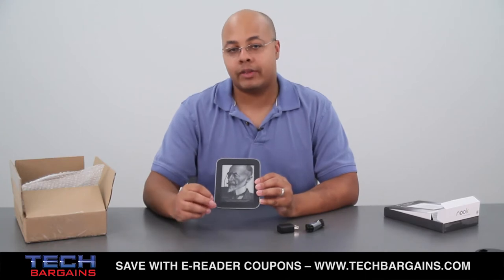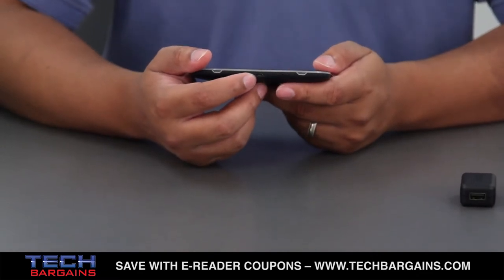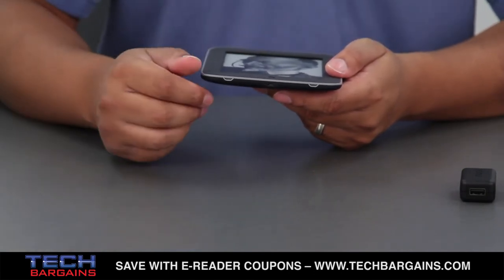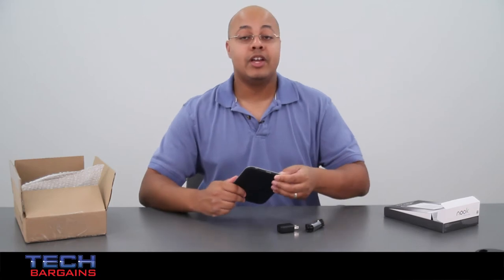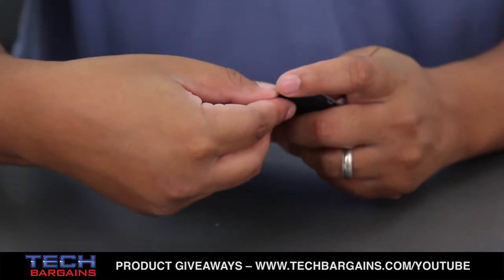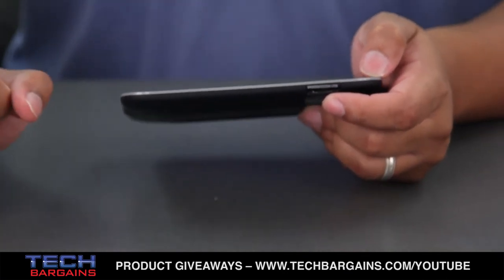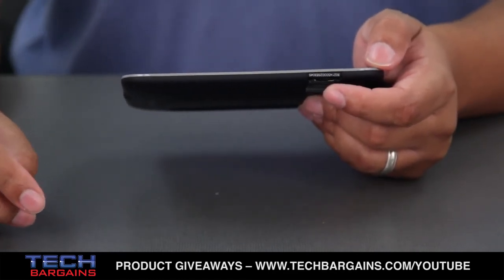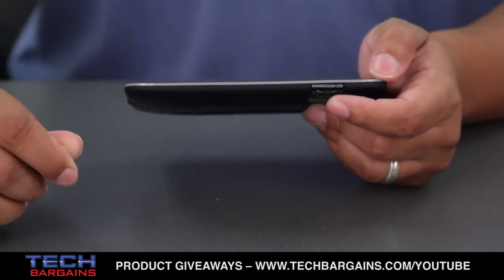On the bottom of the e-reader, you have the USB port used to transfer files and e-books as well as to charge the device. On the rear, you have the Nook and Barnes & Noble logos, along with the power on/off button if you need to fully shut it down. On the side, there's an expansion port. Barnes & Noble claims the two gigabytes of internal storage can hold up to a thousand books, but with a microSD card of up to 32 gigabytes, you can hold much more and swap cards to carry a vast digital library on the go.